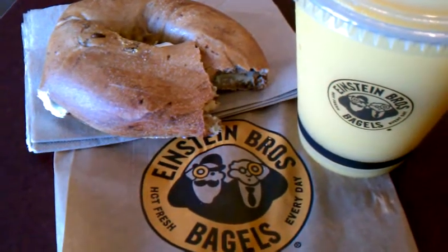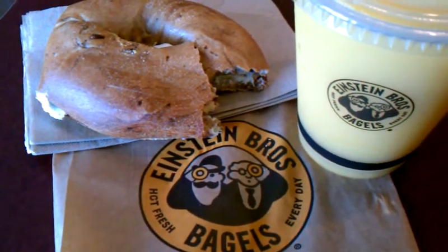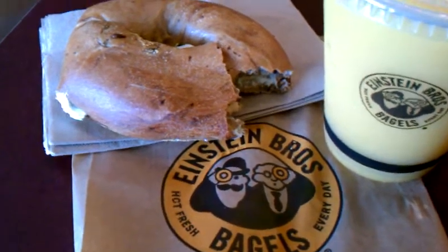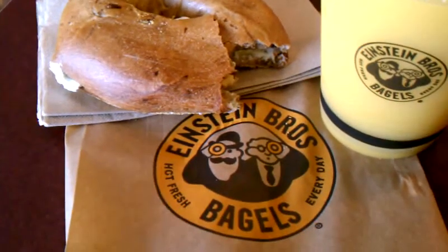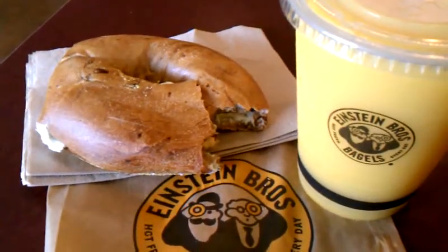Thank you for watching another Christian Painter's Restaurant Review video. This is more of a breakfast review. I got me a bagel — a whole wheat honey bagel. I'm at Einstein Brothers Bagels in South Lake, Texas.